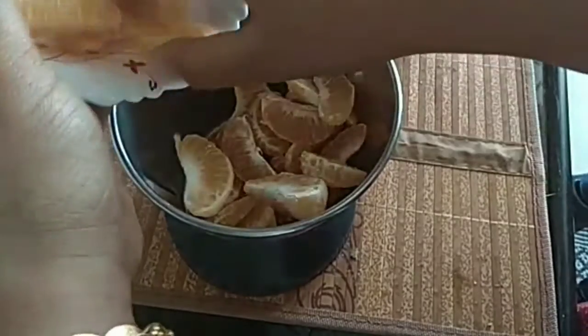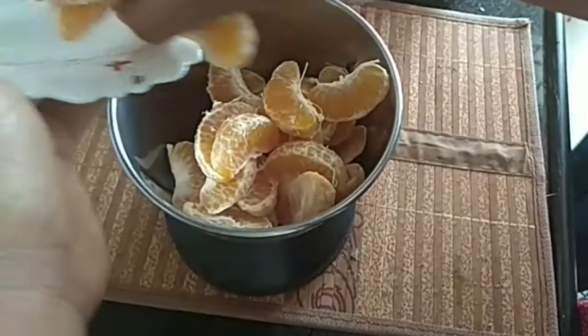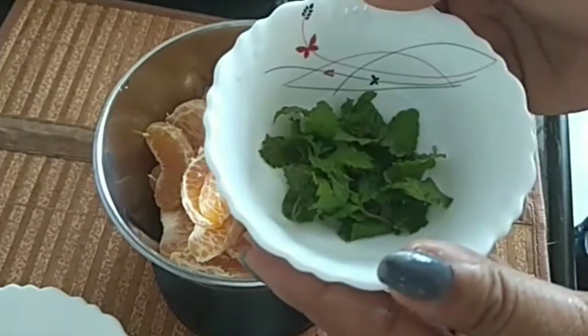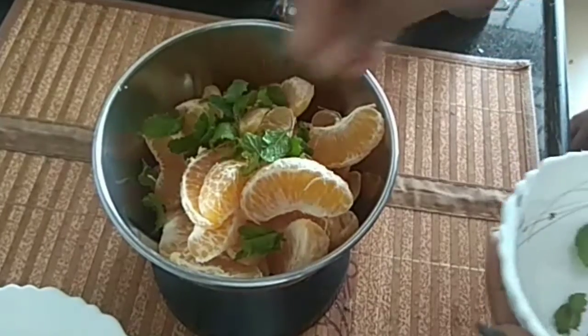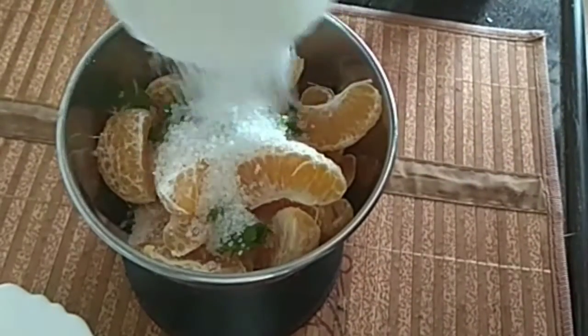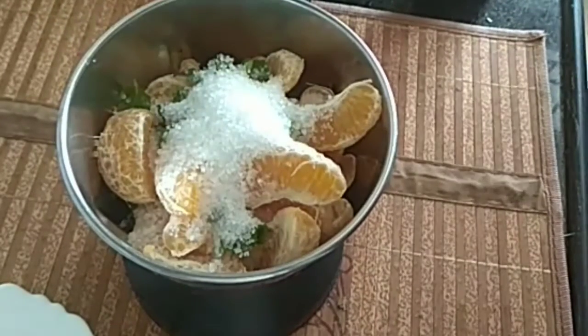We can clean the orange juice. We have a secret ingredient. We will add 4-5 cups to the jar. We will add 3 tbsp of sugar, then 1 cup of sugar.